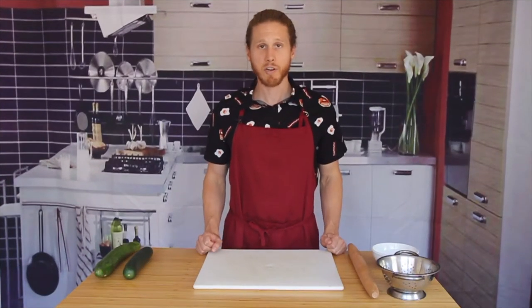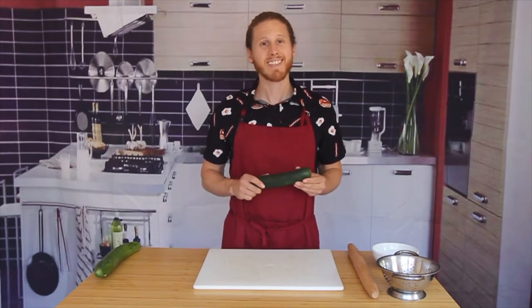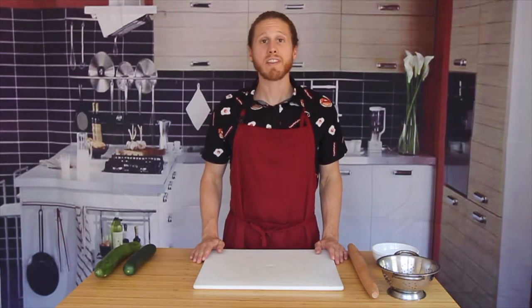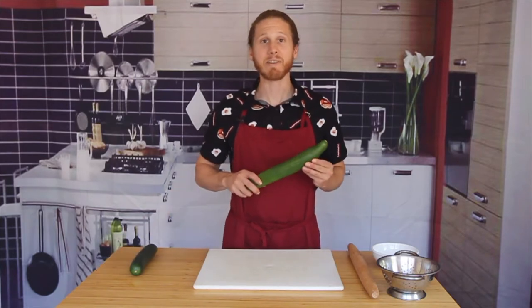We want to be selective about our cucumbers for this recipe. Your standard garden variety cucumber has a thick skin and large seeds — it's going to make for an unpleasant salad. For this recipe, we want a cucumber with thin skin and small seeds, like Persian, Japanese, or in this case, English cucumber.